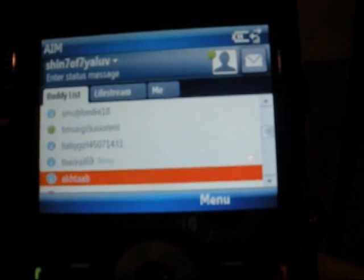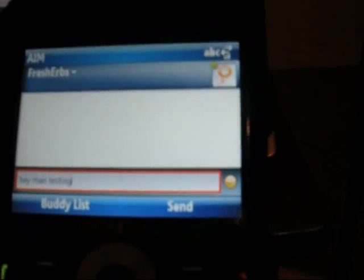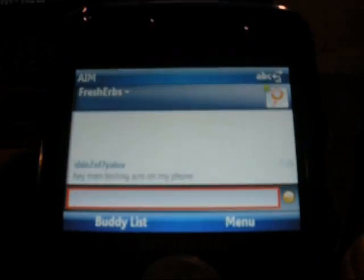After I installed it, I signed in directly from there. So here is the Samsung Code running AIM right now — there's all my contacts. Let me see if I can just text somebody real quick. There it went — that is AIM on the Samsung Code.